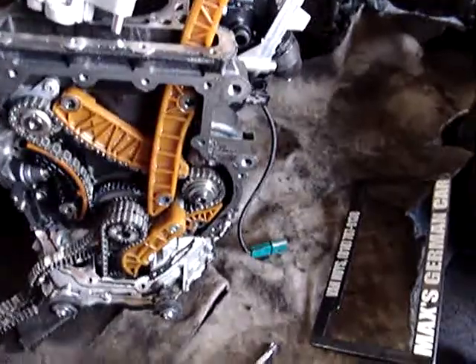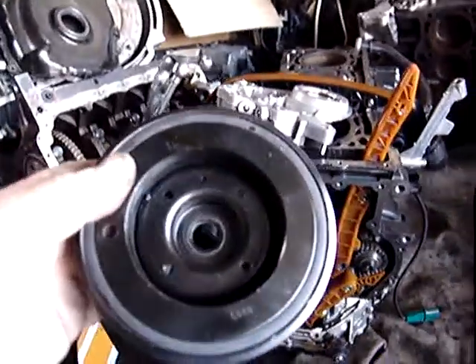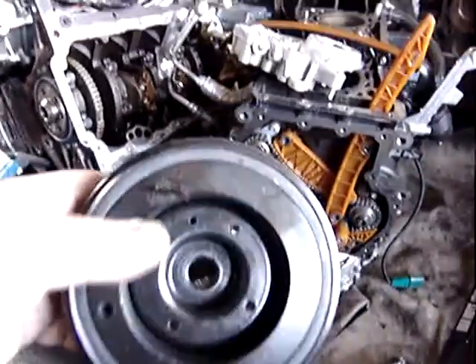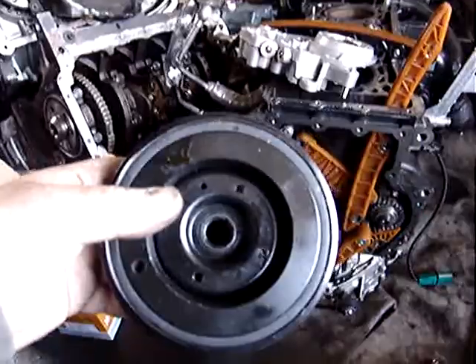You have to remove the crank sprocket — mark that as well. There is a timing mark on there; set it on top dead center, then remove the crank sprocket.